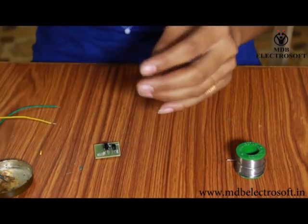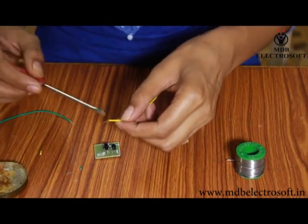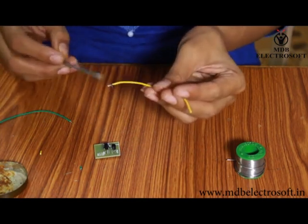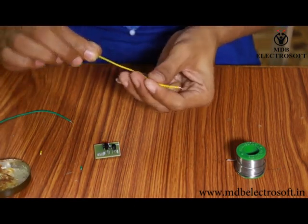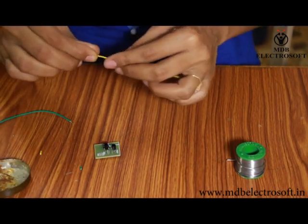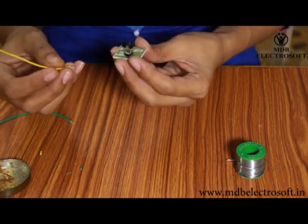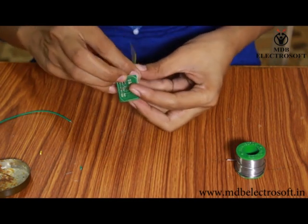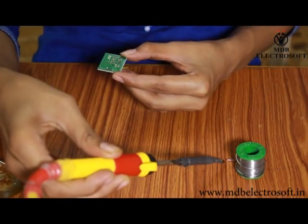Now take the wires. These wires will be connected to the speaker. Apply the flux from both sides, and remove the insulation of the wires with the help of the cutter. Now twist the wires and mount them on the PCB where the image of the connector is printed. After this, do the soldering.